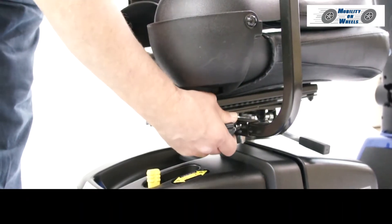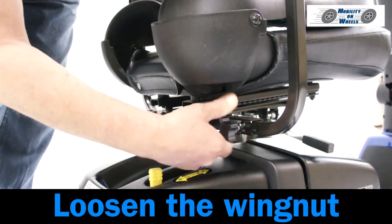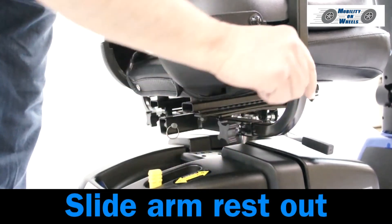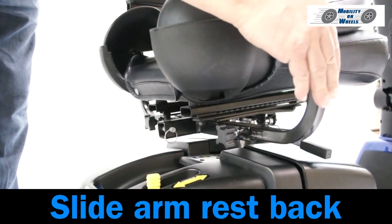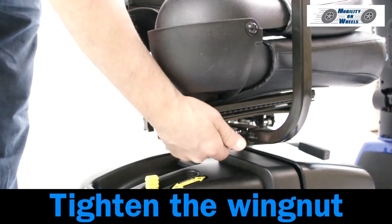To adjust the arm width, loosen the wing nut located under the seat. Slide the armrest out, then slide the armrest back, and tighten the wing nut.